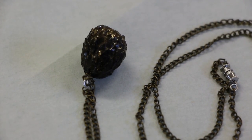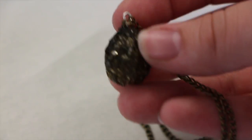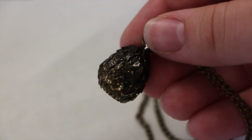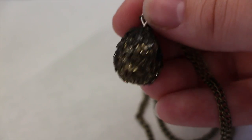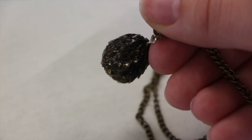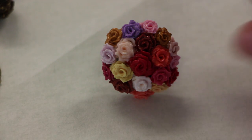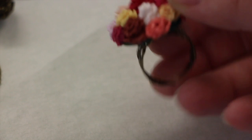Next we have this Game of Thrones dragon egg necklace. It is a black dragon egg with gold on it, condensed at the bottom with sparkles, and then it has a gradient effect going upwards, and it is a necklace.